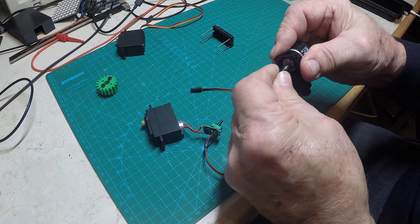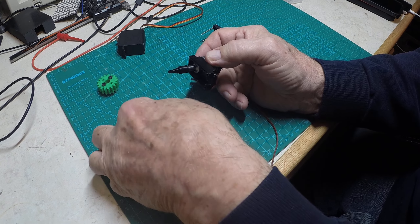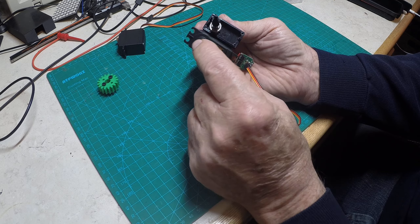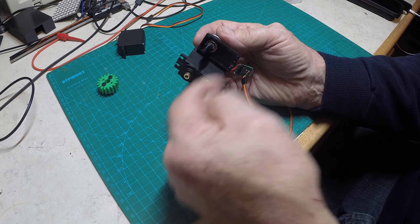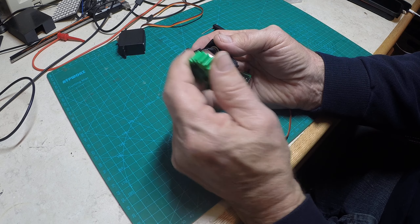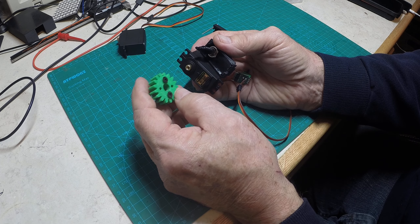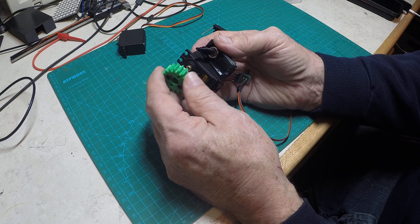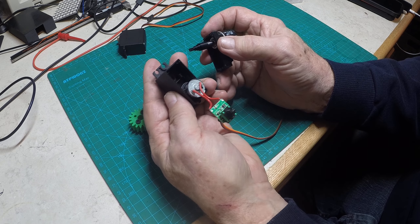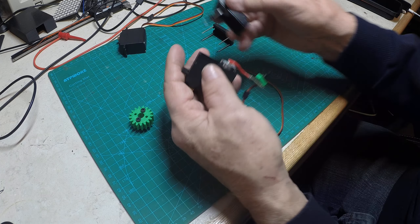Put this on the pot, slide it all together, get it lined up, and push it together. You now have a servo with a multi-turn pot. With a 5-turn pot you get about three full revolutions; with a 10-turn pot you get about six full revolutions. Depending on the size of the gear, you can put maybe a 1.5-tooth gear on there to increase your torque, or a larger gear to get long travel on a linear object.